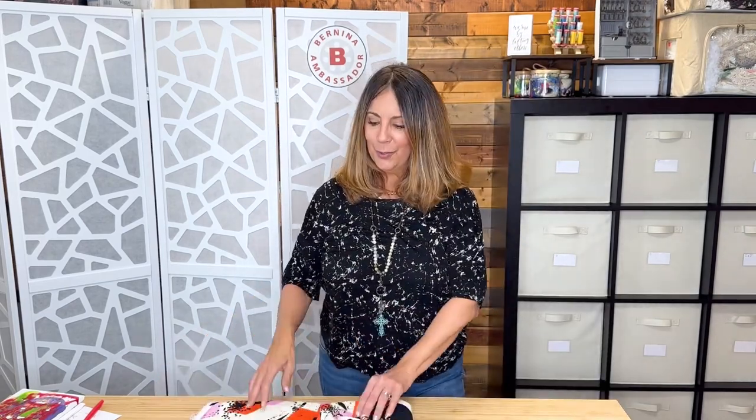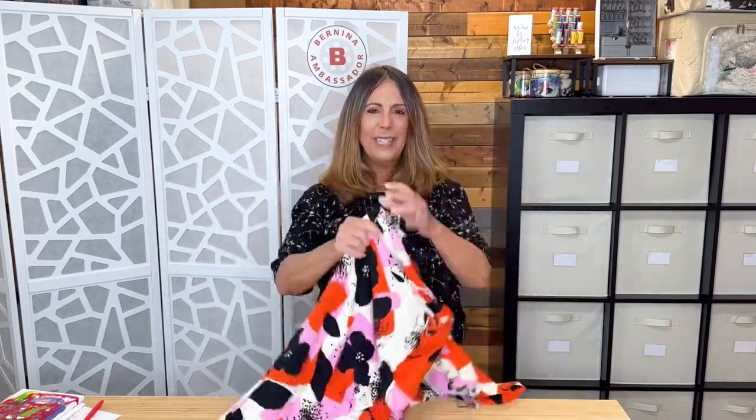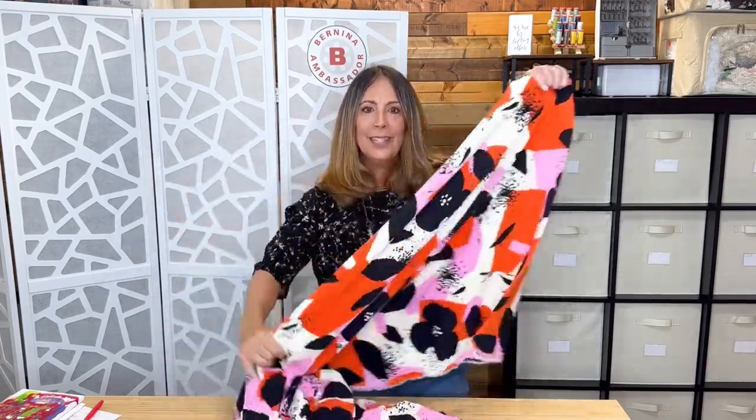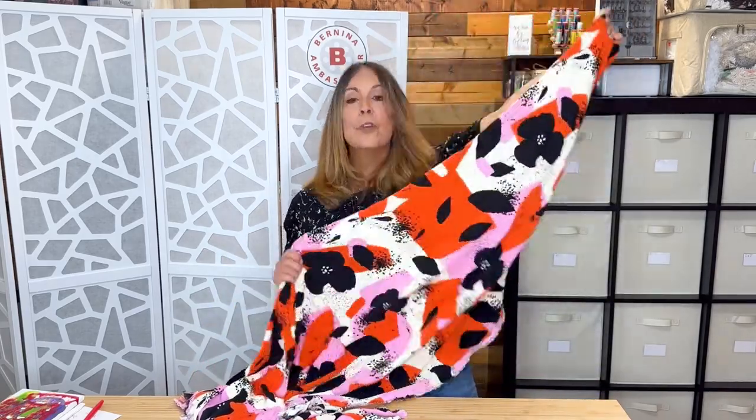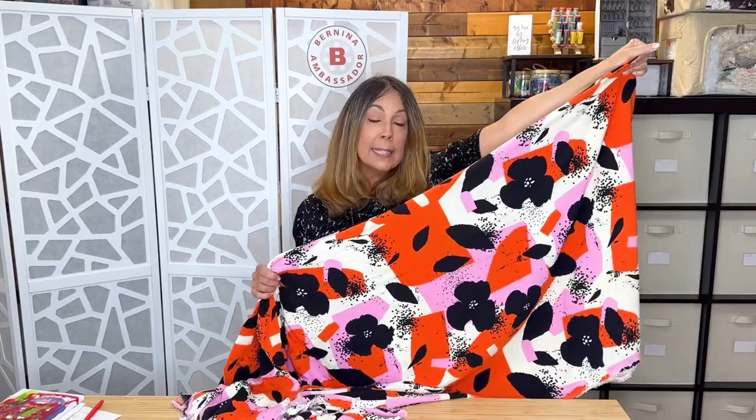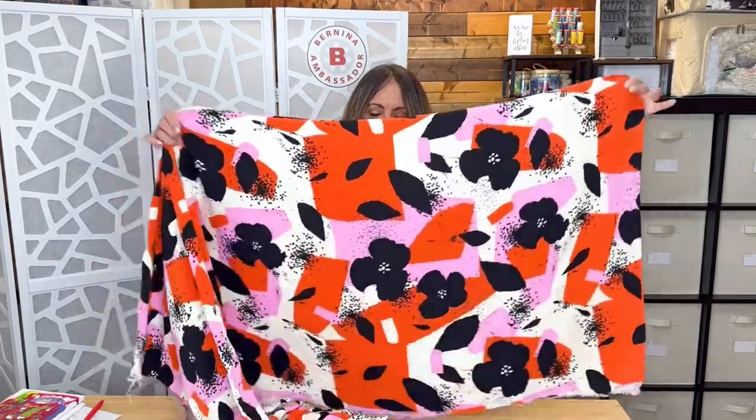Piece number two is a rayon linen blend — can you believe that at Hobby Lobby? Look at those colors — isn't this fabulous? I bought four yards. At first I was thinking pants, then I bought four yards in case I wanted a maxi dress, and now I'm back to pants. I don't know what I want to do with it. What do you think — maxi dress, or wide leg pants and a top? It could even be a faux jumpsuit. Give me your suggestions in the comments below!